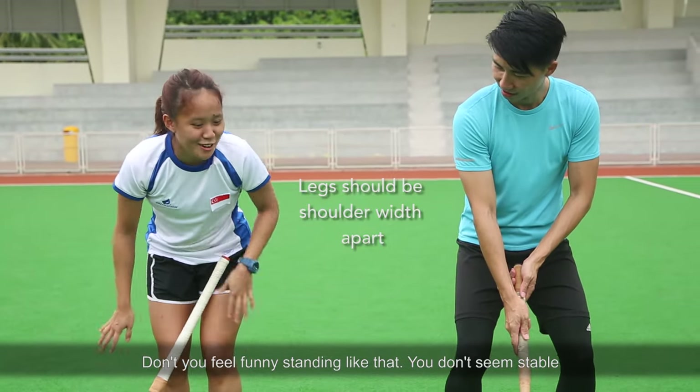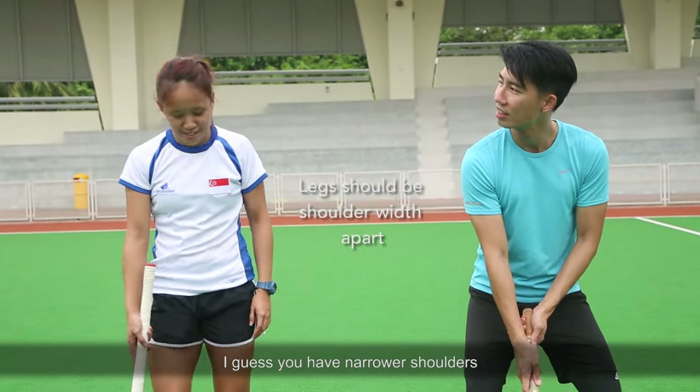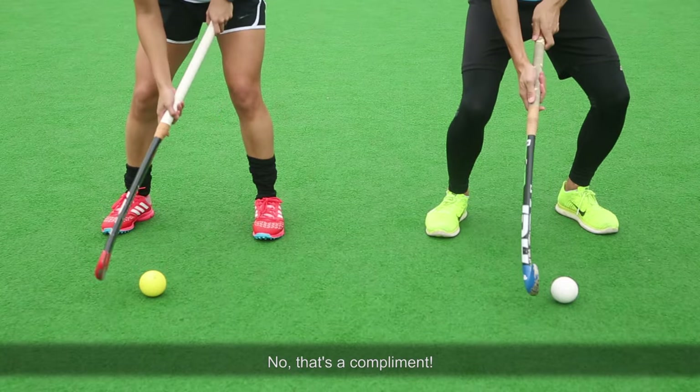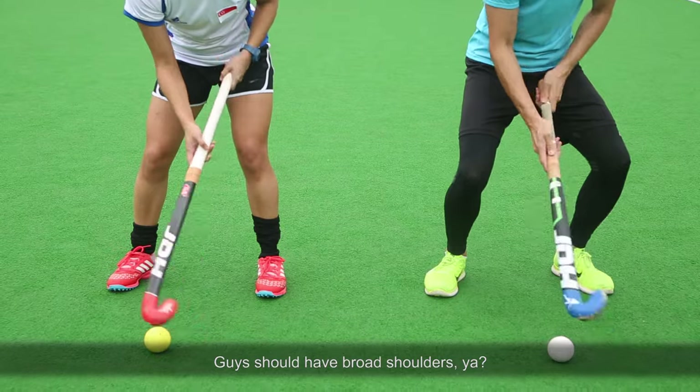You don't feel that funny? Not stable. Because in hockey you get a lot of knocking, right? I guess you have a narrower shoulder. Yo, that's a compliment! How is narrow shoulders a compliment? You mean it's not? You guys should have broad shoulders, yeah?